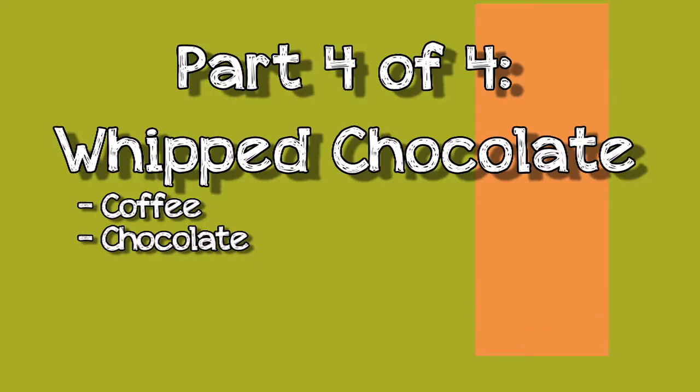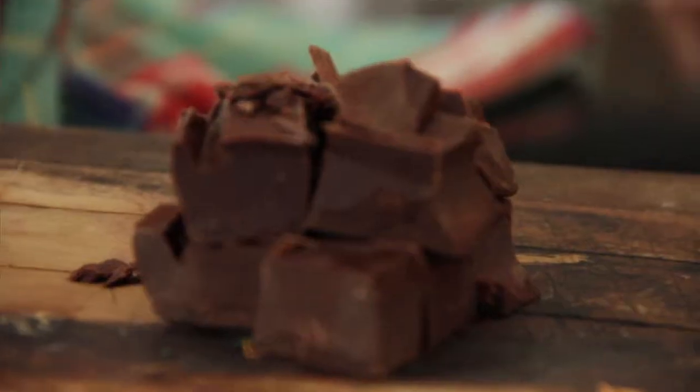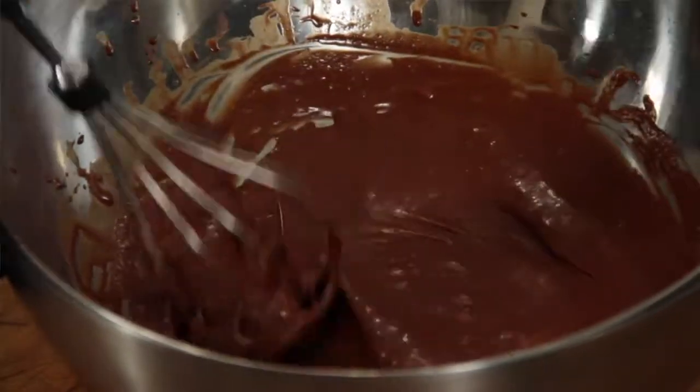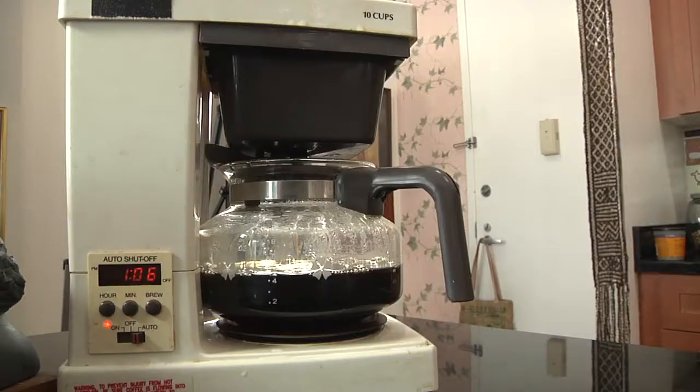The last dish we're going to make is what I like to call whipped chocolate. It is essentially pure chocolate. We're going to make a really nice, almost chocolate mousse-like texture without adding any sugar, any eggs, any dairy. We're just going to do chocolate and coffee — a nice coffee chocolate, or mocha, if you will, flavored whipped chocolate.